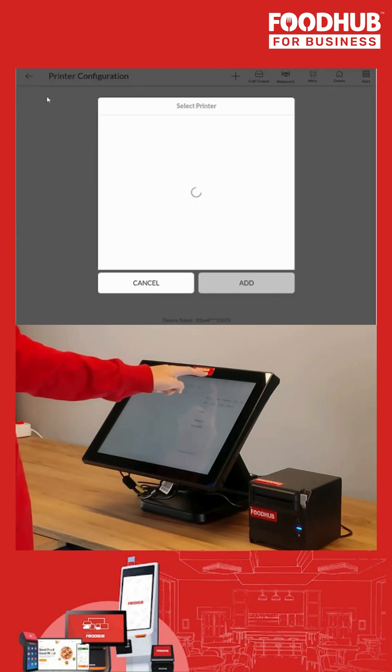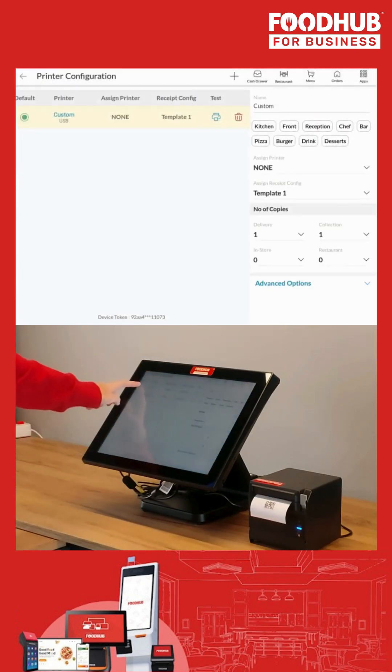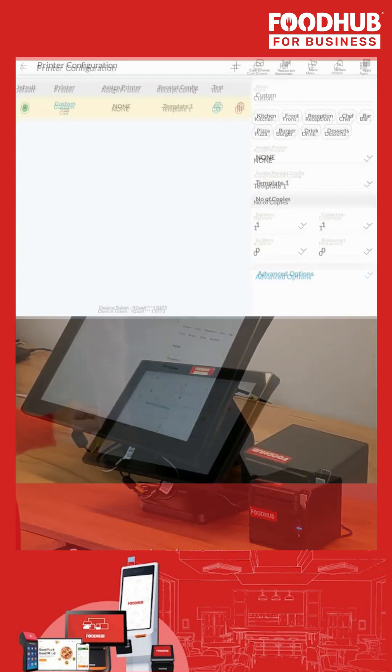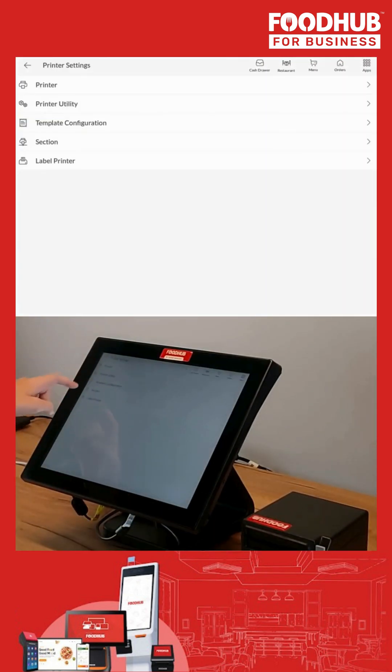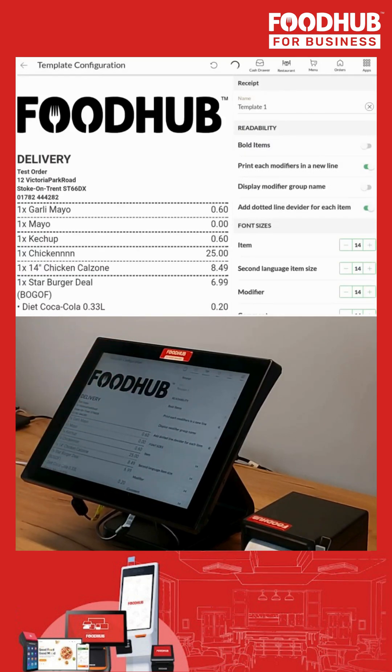Once the cable connection is done, you can follow the steps to add the connected printer to your EPOS, as shown on video. If done successfully, the printer will print a small piece of paper to confirm. Using the steps shown on screen, on the Template to Configuration option, we can print a template receipt to have a look at how our receipts will look once printed.